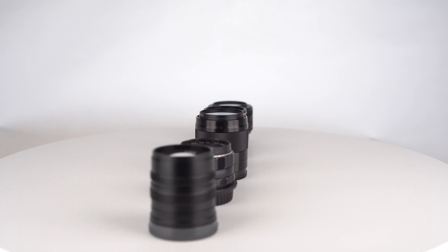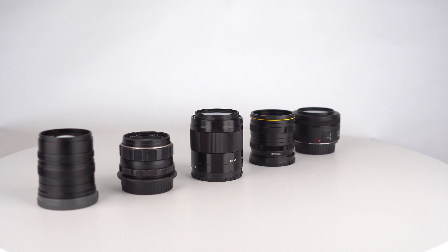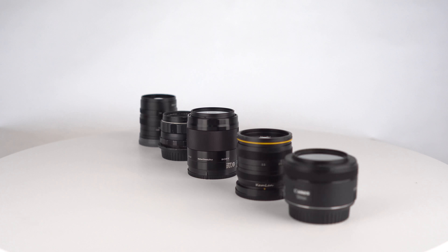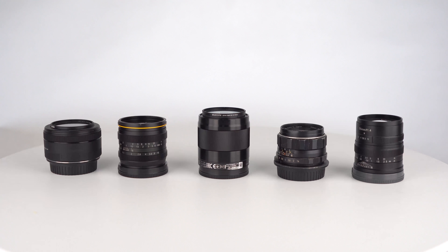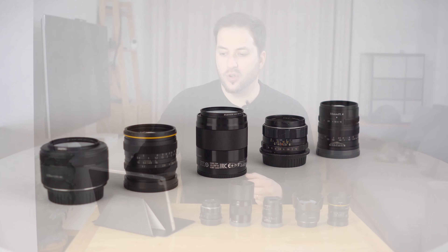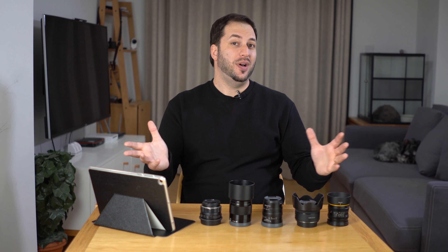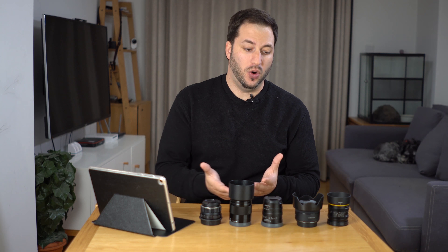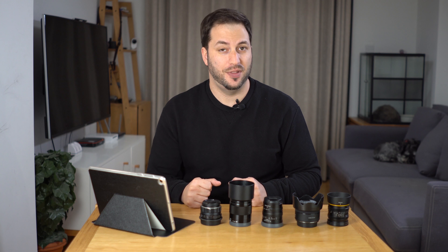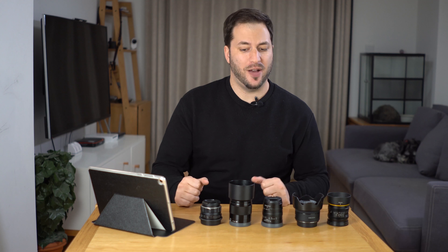I'm going to be comparing the 7 Artisans 55mm f1.4, the Canon 50mm f1.8, Canon 50mm f1.1, the Sony 50mm f1.8, and the Super Takumar 50mm f1.4. The one thing these lenses have in common is they're all about the same focal range — all the same except the 7 Artisans which is 55mm — they're all fast primes and they're all quite affordable.